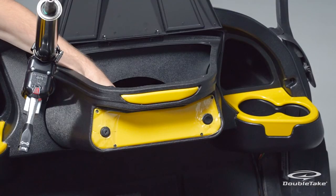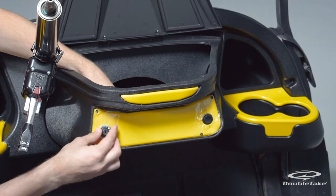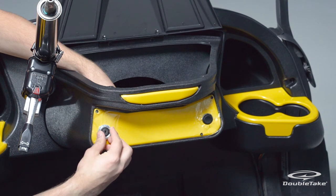Go to the outside of the dash plate. Place the provided locking washer over the end of the shaft, followed by the flat nut. Fasten the flat nut to secure the key switch in place.